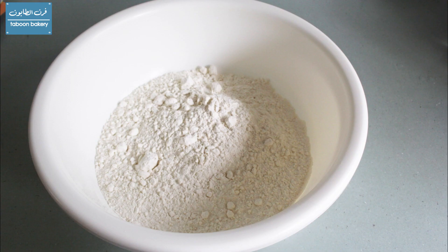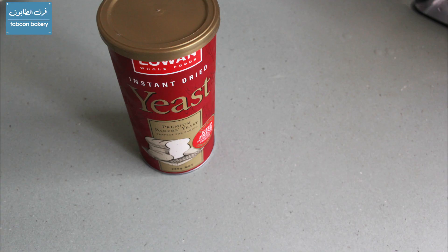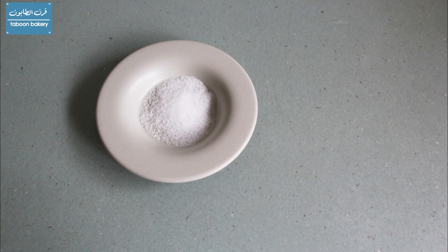We will need four cups of all-purpose flour, two and one quarter cups of lukewarm water, three and a half teaspoons of yeast, a pinch of sugar, and one and one quarter teaspoons of salt.